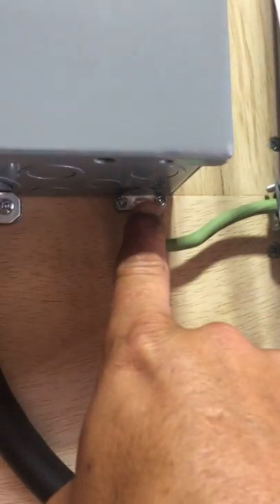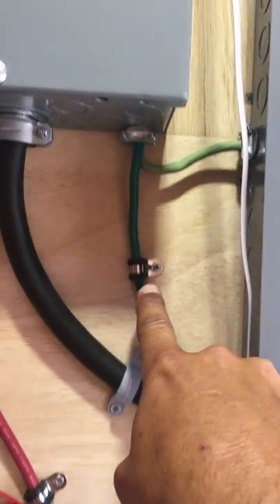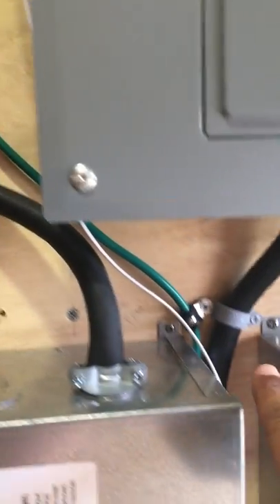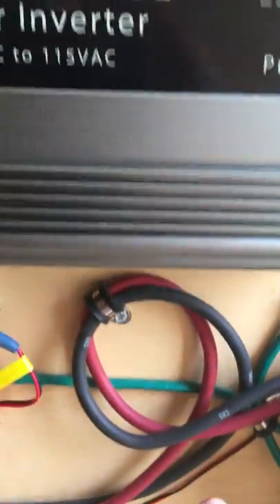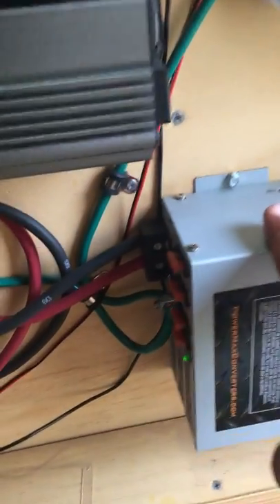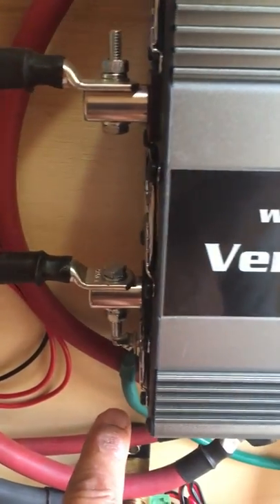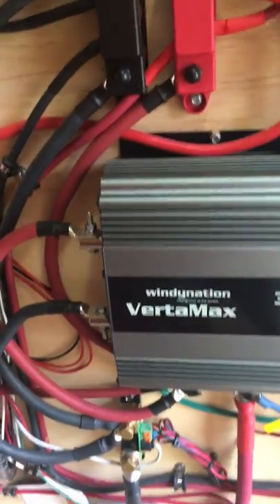I'm coming out of here and going into my sub panel, because I have a sub panel and a main panel. Then coming out of my sub panel, I'm grounding my converter because it has its own ground, and I'm grounding my inverter. So everything is grounded that way.